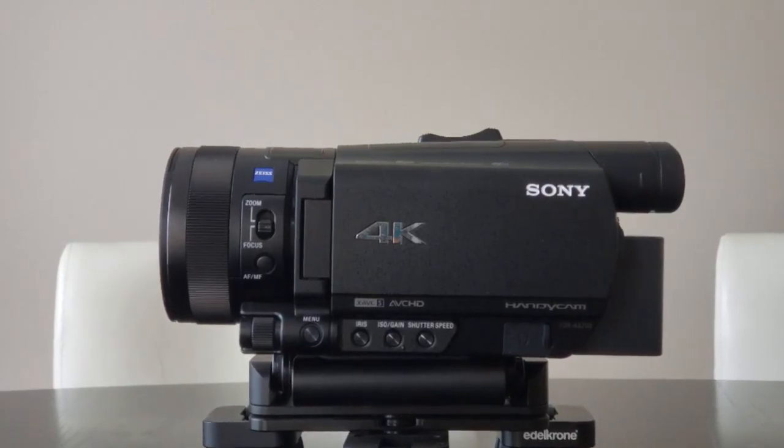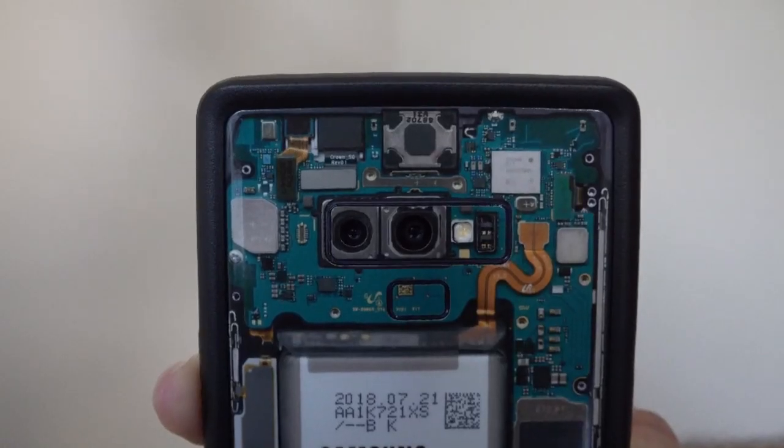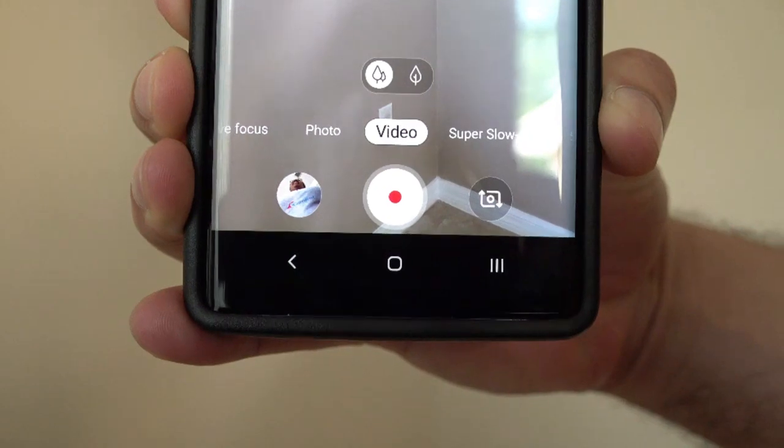While the market for camcorders has largely disappeared due to the tremendous innovations from smartphone cameras, there is still a need for them. Yes, your smartphone can do the basic job of camcorders,